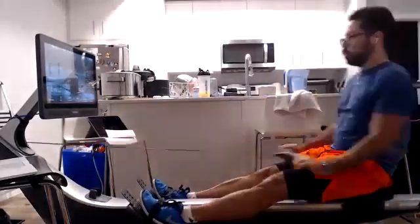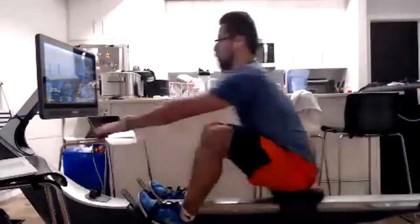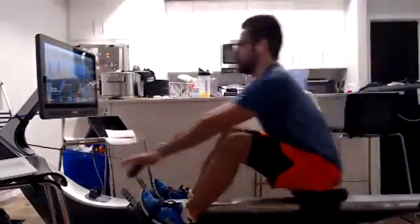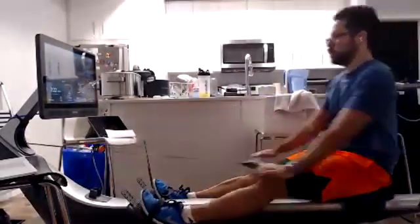Here we go, nice work, nice work. Smooth up the slide, let the body relax. Use that recovery — that's why it's called the recovery — because we let those muscles relax and they recover.